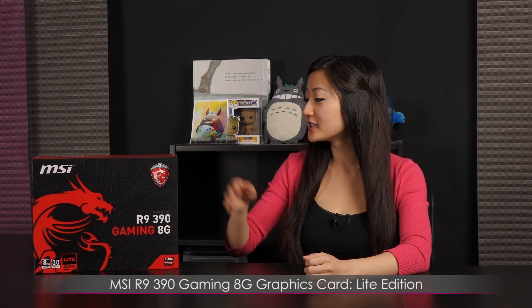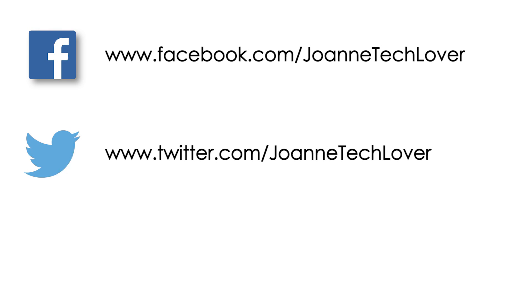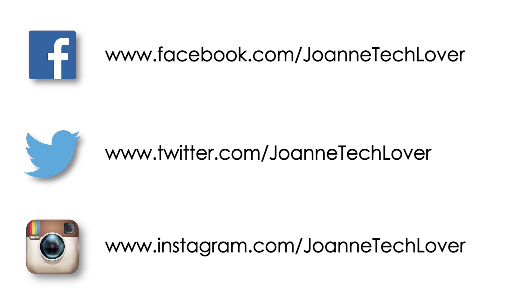That wraps it up for this look at the MSI R9 390 Gaming 8GB graphics card. I'm Joanne, and if you like what you saw and want to see more like it, be sure to hit the like, comment, and subscribe buttons, as well as follow me on social media: Joanne Tech Lover on Facebook, Twitter, and Instagram. Also, be sure to check out my other YouTube channels, JTL Lifestyle and JTL Cuteness Overload. Bye!